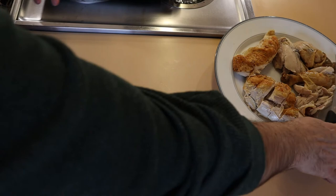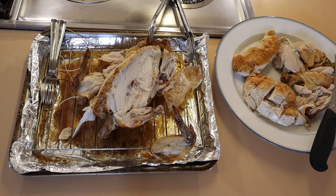This carcass is gold because from this we can make stock — but that's going to be another video.